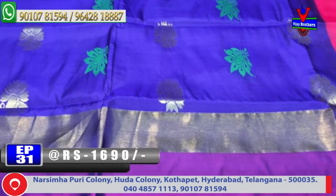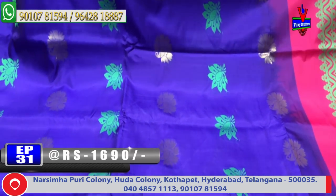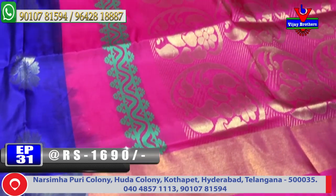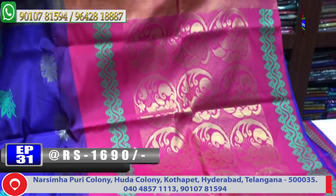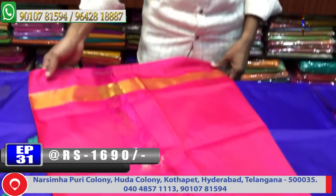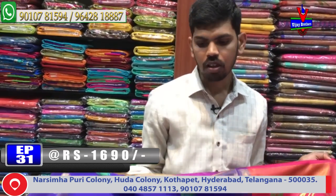The middle part has a blue color combination with gold color and green color — three color combination booty design. The second border continues to the pallu combination in pink color combination with off-meter work design. The contrast blouse in pink color combination — the material is very lightweight and very soft.